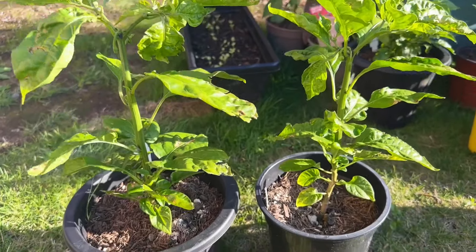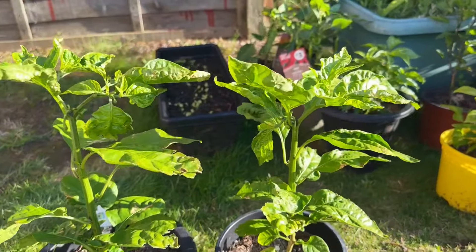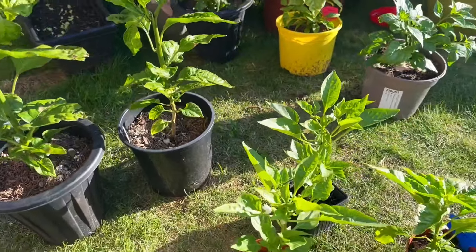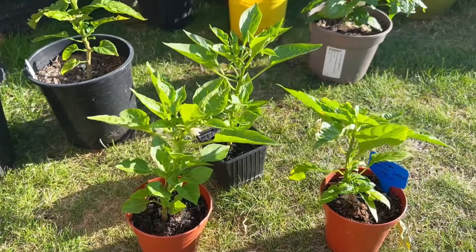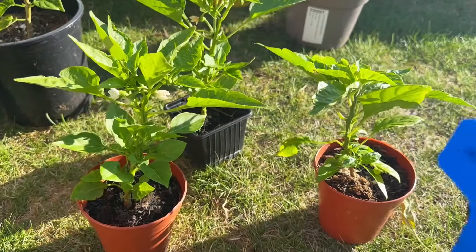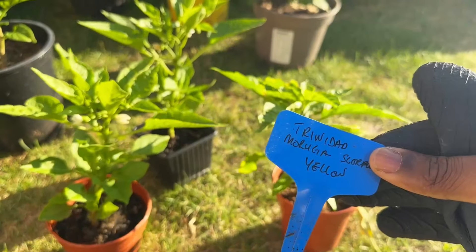Hey guys, welcome to my channel. I'm just going to be giving you another update on some of my peppers. Those two you can see there are my Pepper X's, and the other two in the middle I don't know what they are — I haven't tagged them. The little one on the right, that's my Trinda Moruga Scorpion Yellow.